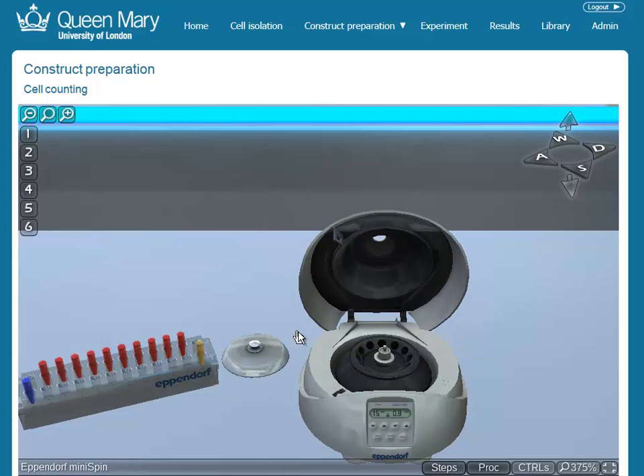Equipment can be set up so that constituent elements can be taken apart and put together, and animations are created to give positive feedback that things are working or to show what is going on.